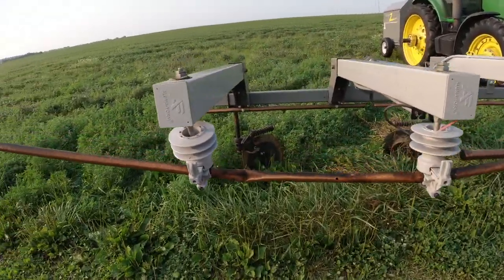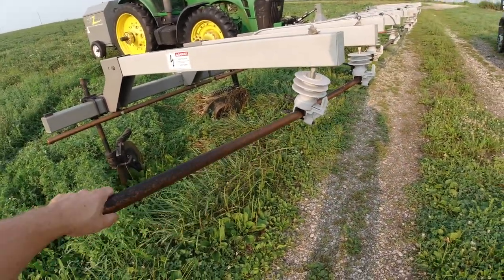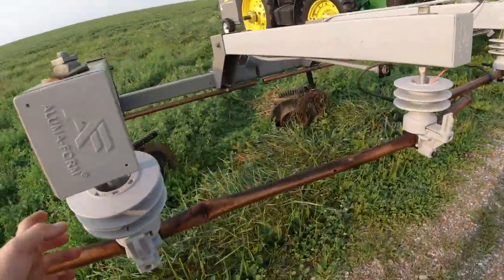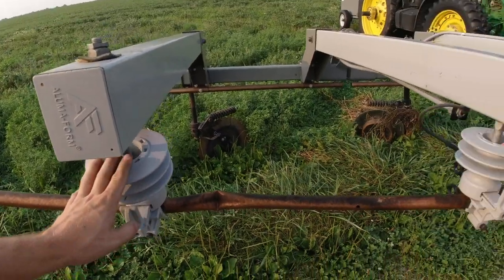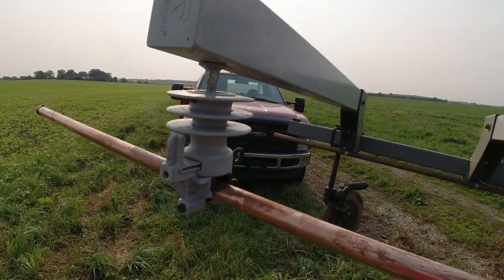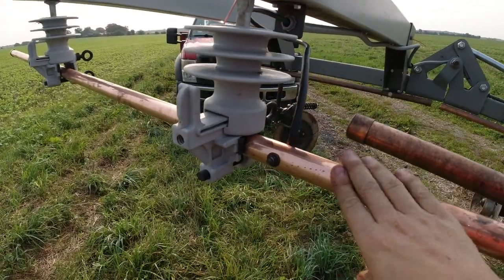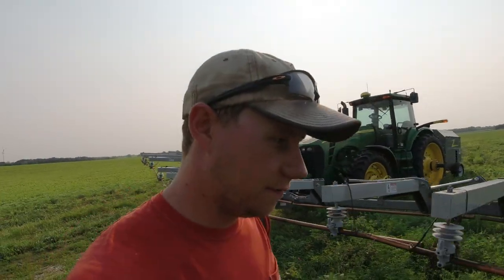A couple of weeks ago, Rick was running it and ran it right into a property corner post, bent the copper bar, and broke the isolator. Now I've got a new copper tube on, a new fiberglass pole that holds the insulator, drilled a new hole, and got our hotline into this copper bar. We are ready to go zap some ragweed — let's get in the tractor and get fired up.